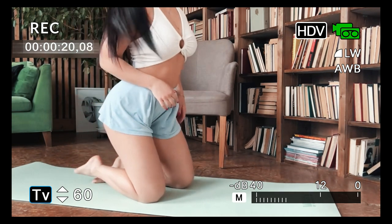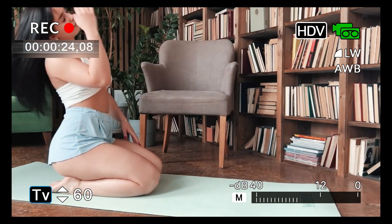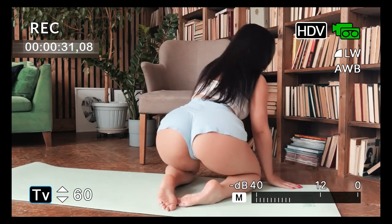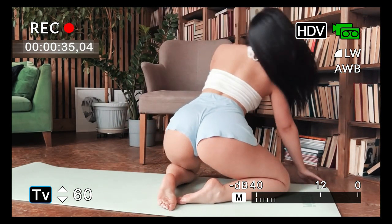The importance of maintaining a healthy body is becoming increasingly emphasized in this modern era, especially in the midst of increasing busyness. One way to stay fit is to do regular exercise. If you have limited time or find it difficult to go to the gym, home workouts are a practical solution.